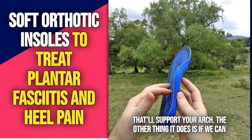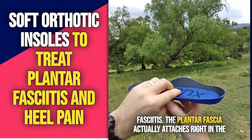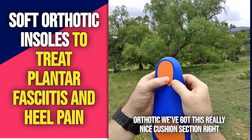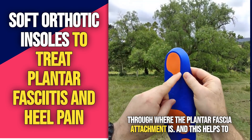The other thing it does is cushion the heel section. With plantar fasciitis, the plantar fascia actually attaches right at the base of the heel, right about here. And you can see on this orthotic, we've got a really nice cushion section right through where the plantar fascia attachment is.